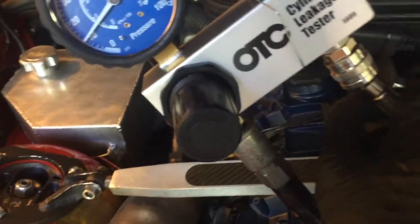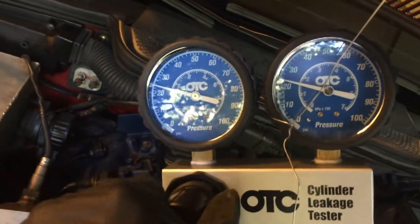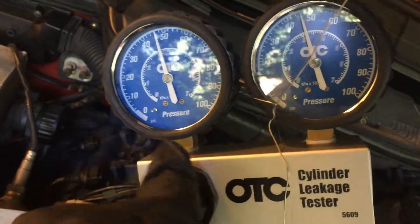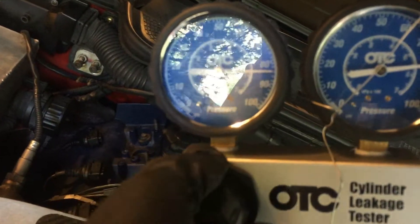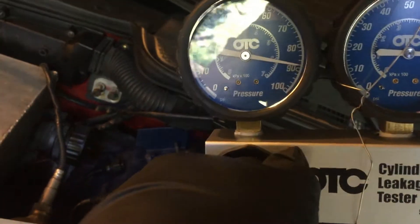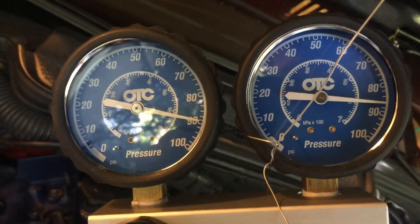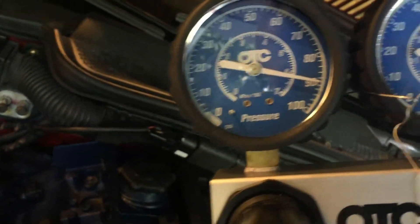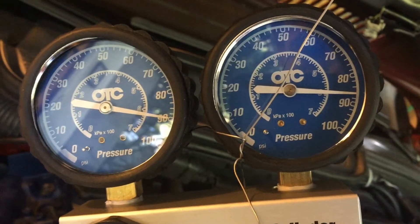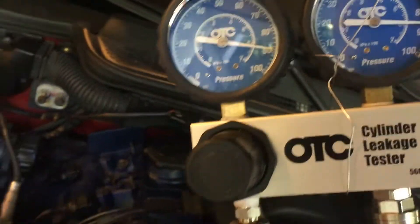This connects to the right-hand side here, and now that it's connected to cylinder number two I can start opening the pressure gauge. I want to go all the way up to 90 PSI — there's 90. The right-hand side is actually showing a little bit more leakage than the previous one.